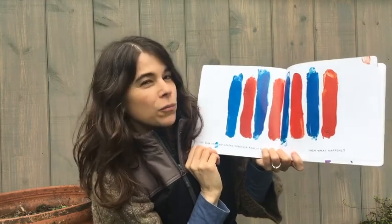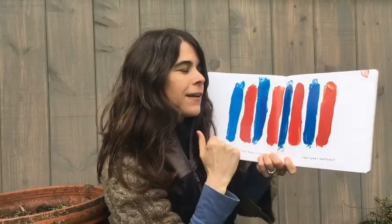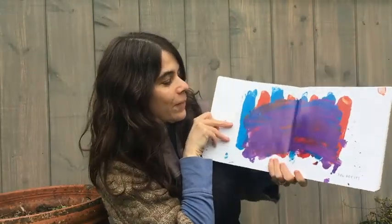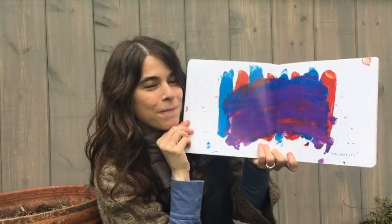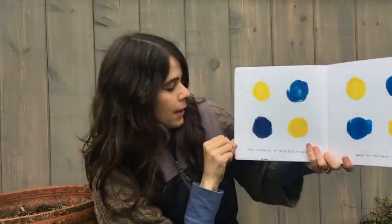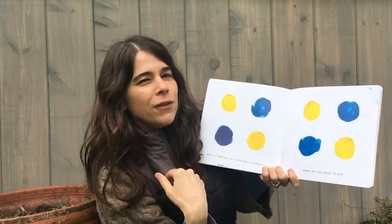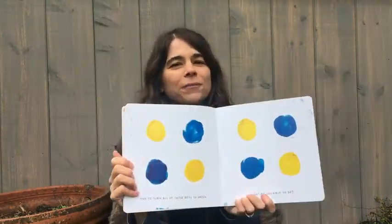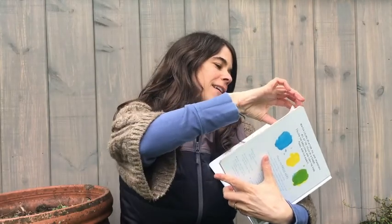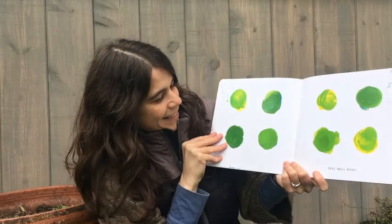If you rub the two colors together really hard — we have red and blue and we're rubbing it really hard. And what happens? Did you think purple? You got it. And to turn all of these dots green, remember what we have to do? We're going to squish it together. Squish. You ready? Oh yeah. We did it. Well done.